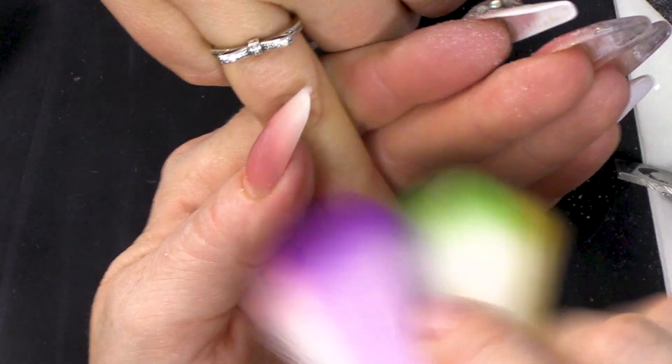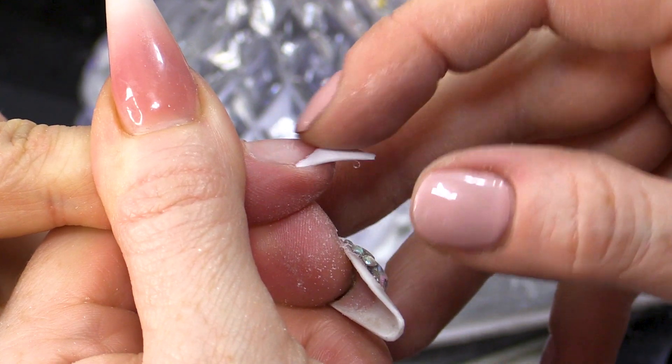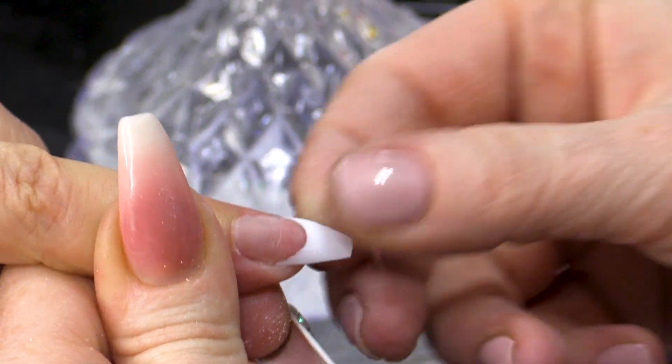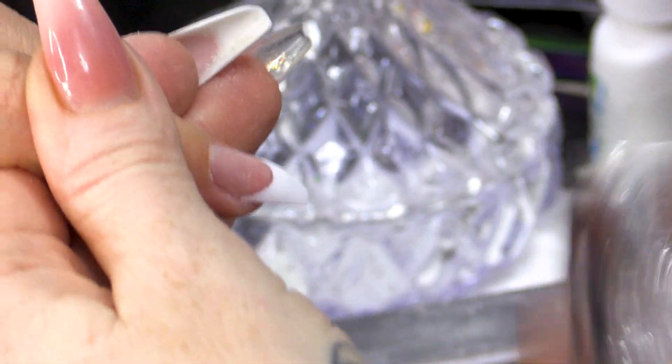So you just blend that slightly. If you look from the side, there's hardly any sort of ridge. You don't want that part there to be thick - it'll hinder the ombre effect.